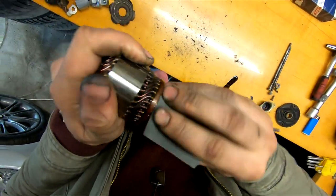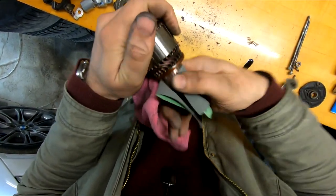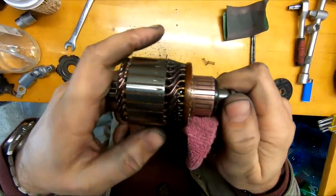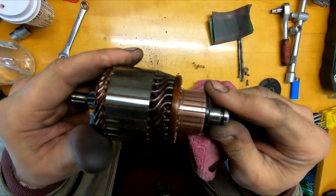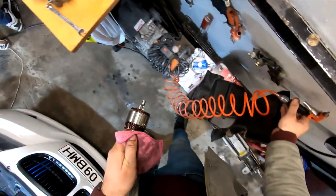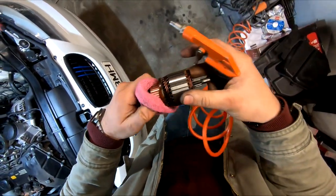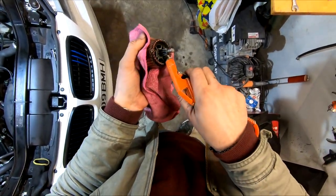Here I'm using 2000 grit sandpaper to clean the surface where the new contact points will touch the rotor. At this point I have all the parts as clean as they can be, so it's time to put them back together.